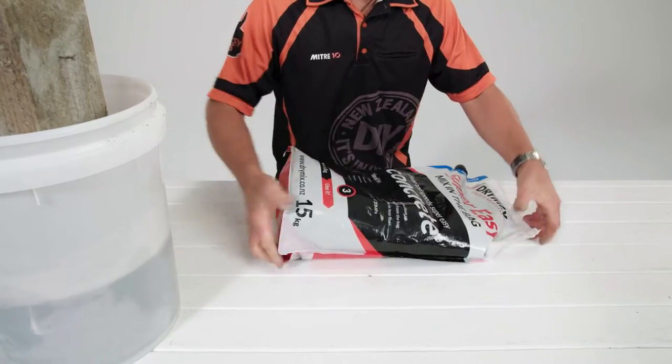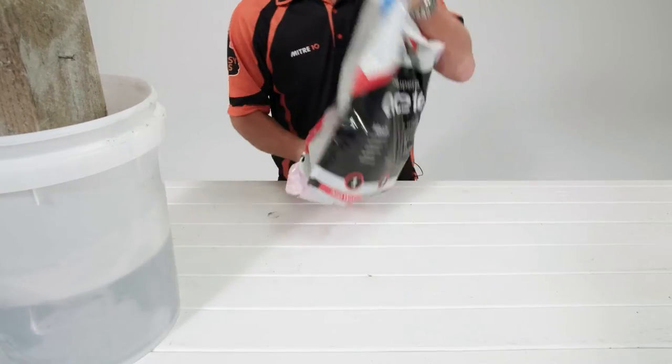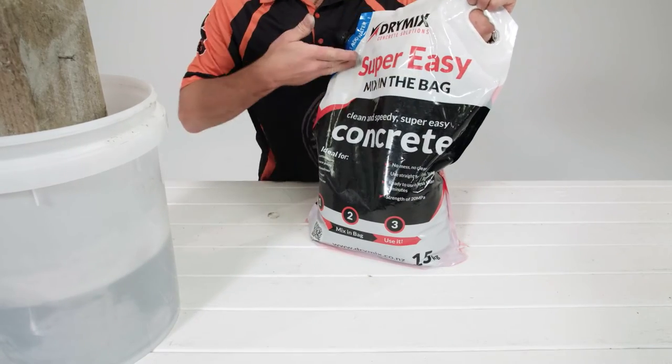Pour straight from the bag, no mess or clean up, and it's ready in under two minutes. Its strength rating of 20 MPa is more than enough to ensure a solid, long-lasting result.